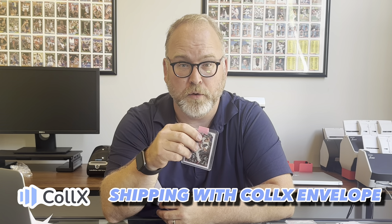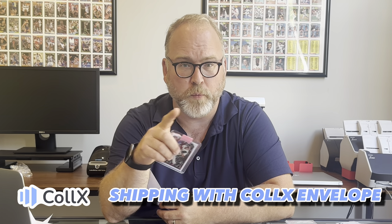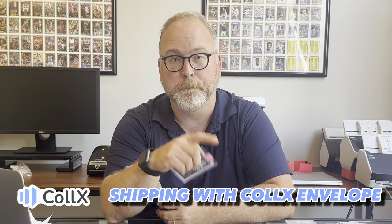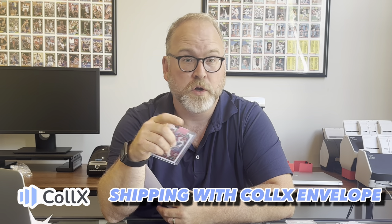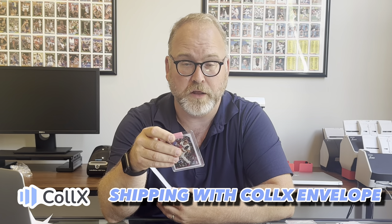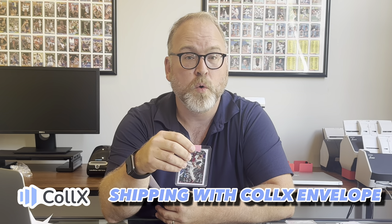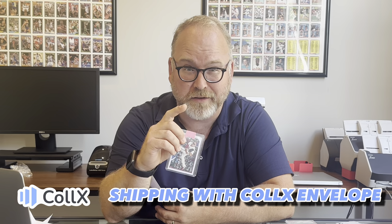We make this really easy on Collects as well. If you have Collects Envelope as your default and you go over the weight limit, or if you go over $50 of value, we're going to automatically bump it up to the Collects package option. Most sellers will choose to have the buyer pay for shipping, but just know that if you have a lot of cards or if they're over $50 of value, we're going to automatically graduate you to a package option.